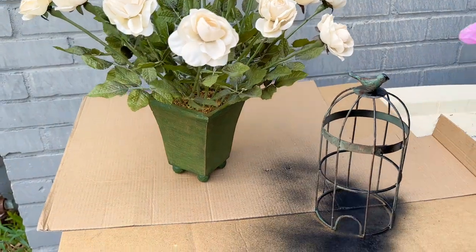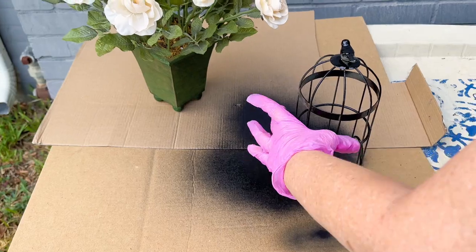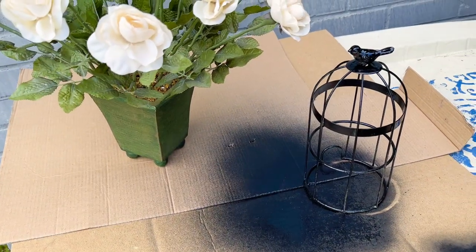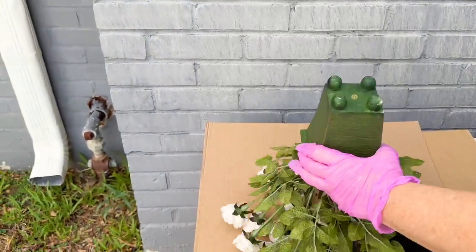The first step was I spray painted this cute little bird topiary black. I wanted to make it kind of like a little bird cage for some ravens that I'm going to add to this display.